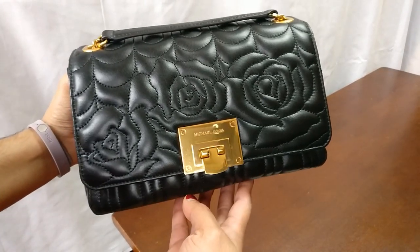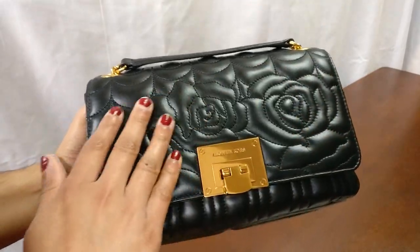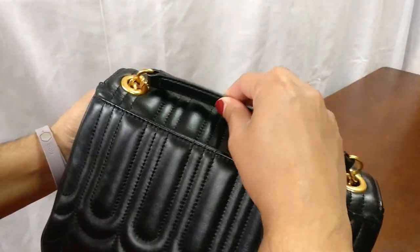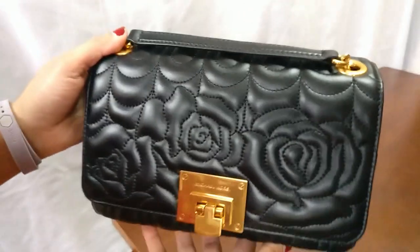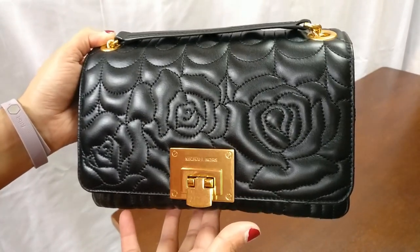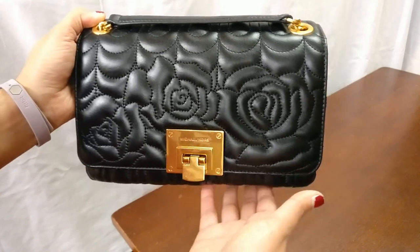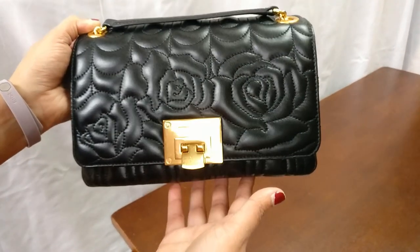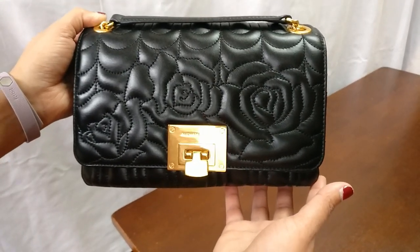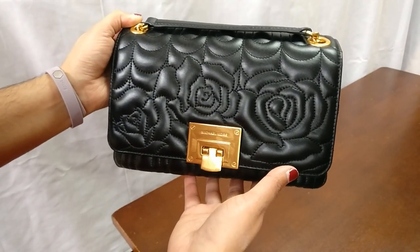Next is this Michael Kors Vivian bag. I just shot a one-year updated review of this bag. It has a beautiful rose detail with quilting, beautiful gold hardware, more quilting on the back, and a chain strap. I think this bag is great for both everyday wear if you want something a little fancier, as well as an evening bag for a cocktail party or fancier event. I really like this bag. It's one of my more pricey bags, so I feel a little guilty about keeping it given how little I use it because it is fancier and flashier, but I do think it's a gorgeous bag.